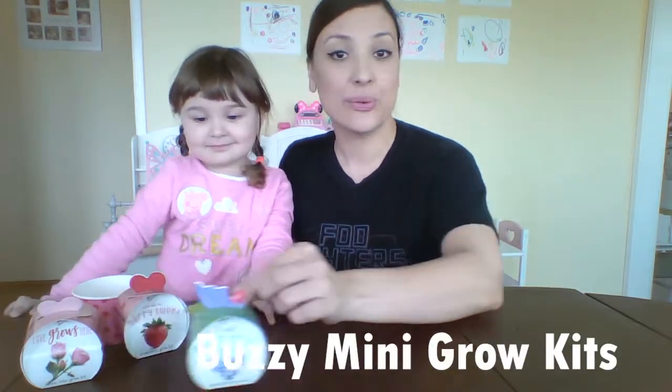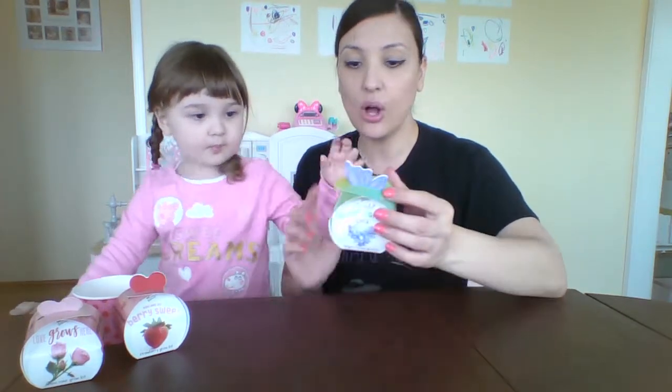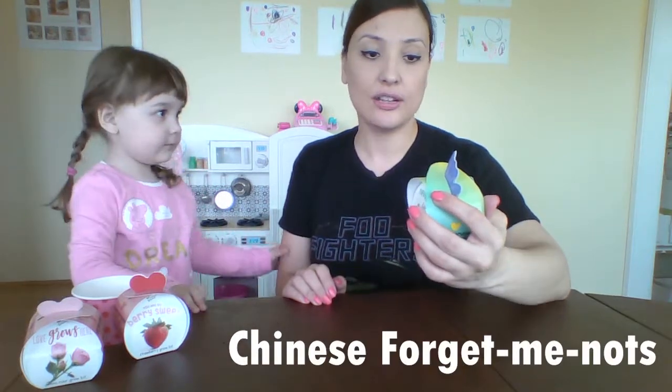Hello! Today we're very excited because we picked up a really neat mini grow kit. It's very light, very small, very easy to open. It's adorable packaging. So these are called the Butterfly Garden Forget-Me-Not Grow Kit.